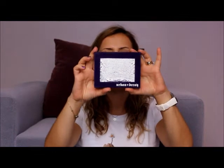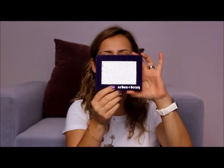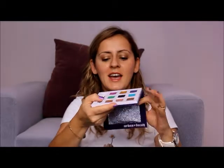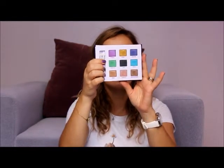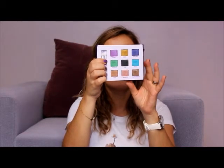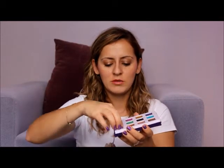Coming to our palette, it has a very beautiful purple violet box with glitters on it. When you open the box, you can see a large mirror and nine eyeshadows which are very appropriate and beautiful for summertime and also for fall and winter. The palette comes with two eyeshadow applicators.